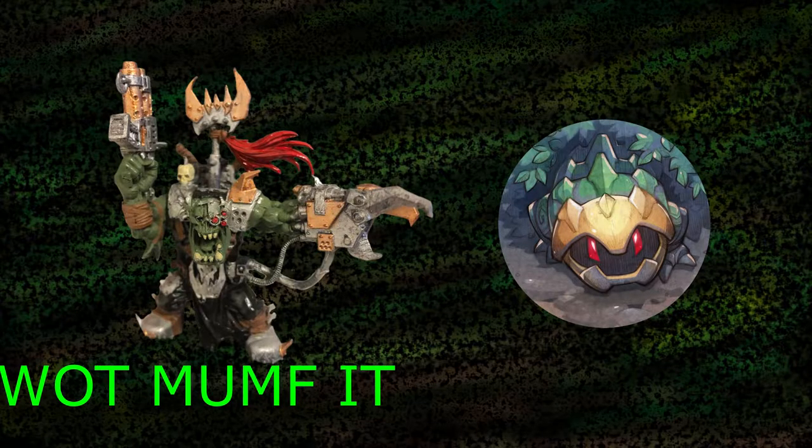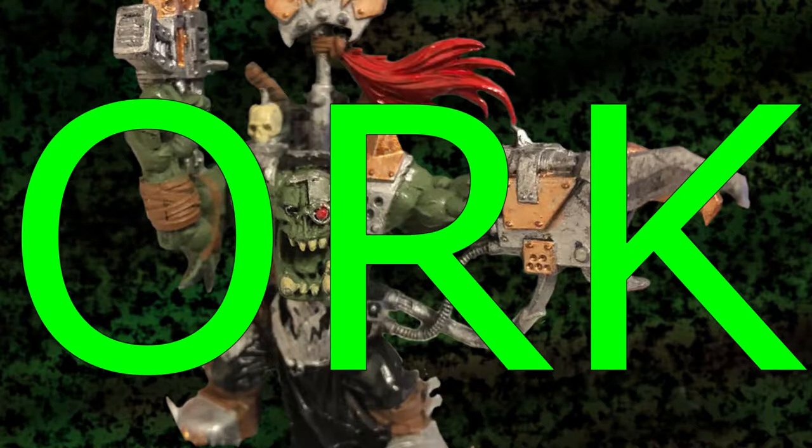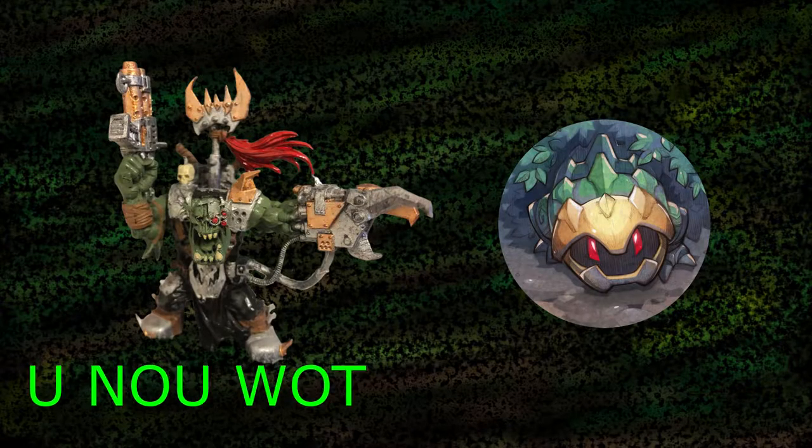What do you know what month it is? Yeah, it's October, so you want me to do spooky videos? No silly, it's October — you know what that means.